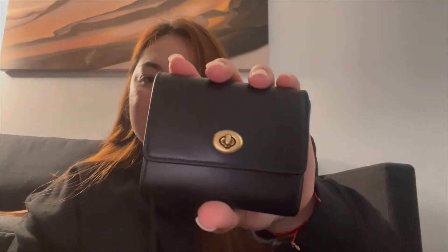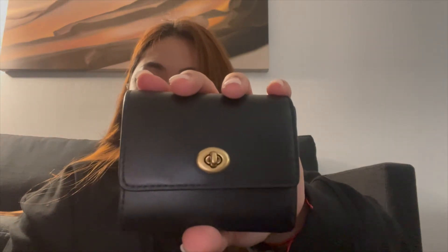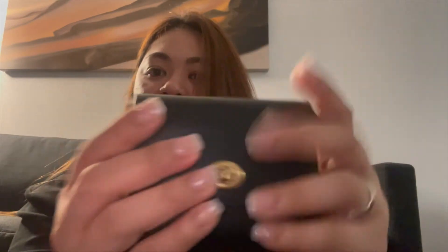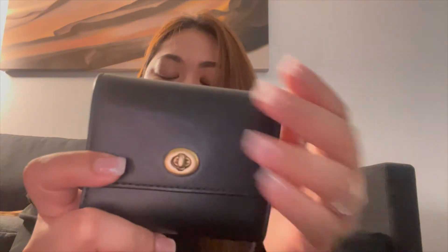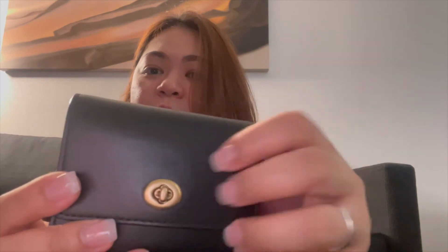This is the Coach Turnlock small leather wallet. The leather is absolutely gorgeous, it's super smooth — buttery smooth. If it can get easily scratched, I don't want to try really because it's really soft. I do change my wallet quite often, so I take care of it and whenever I switch and don't use it I put it in a dust bag, so it's still okay — no scratches.